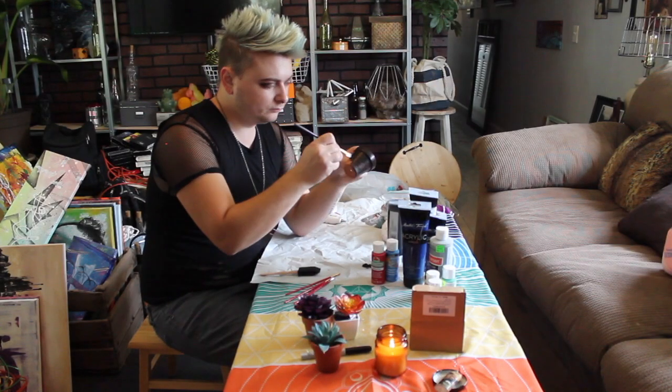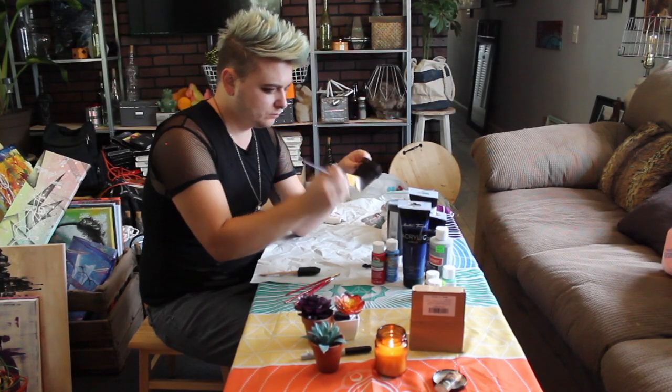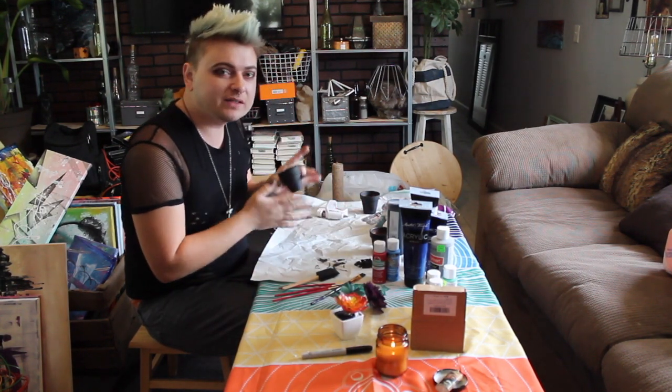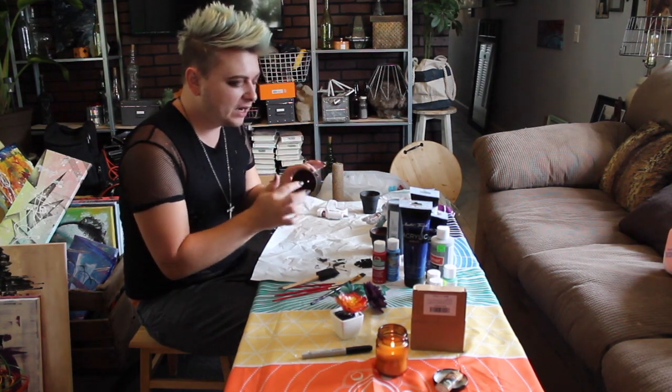Let's get started. We're first going to paint our pot — just paint the entire pot black. Now that you have your pots entirely painted, I did three coats of paint and also did the rim and a little bit down on the inside.